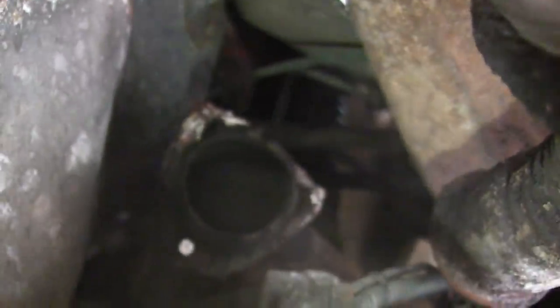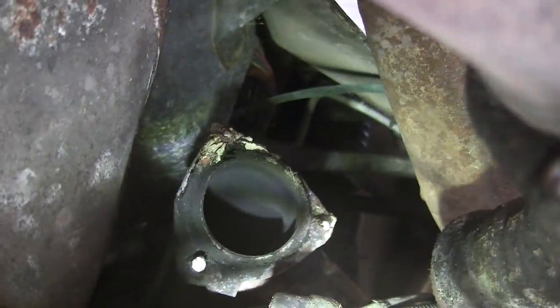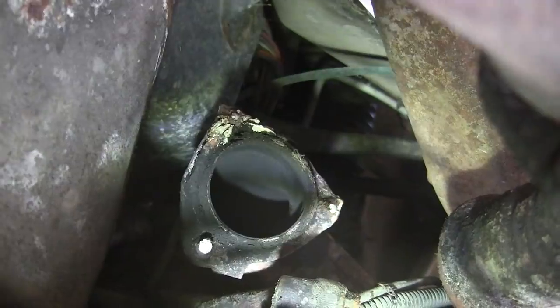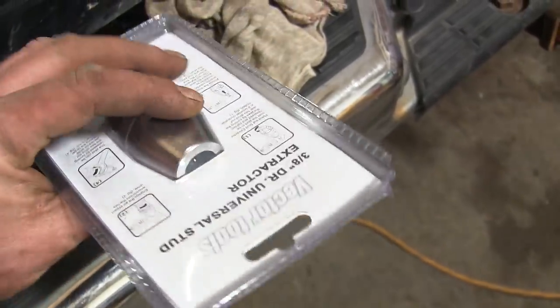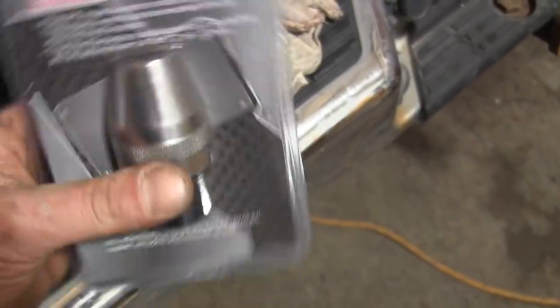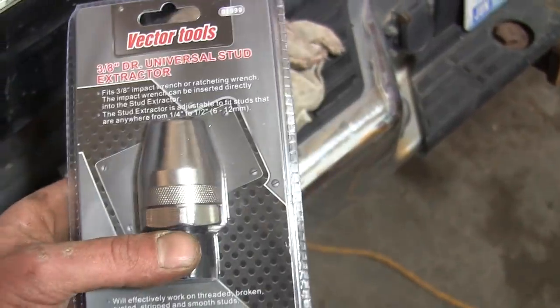We'll see what we can do, I'll give it a try anyway. You can see all that putty is still hanging there. Why they decided to use stove putty, I will never know. But I'll scrape all that out of there and try the stud extractor and see if they'll come out. Here is my stud extractor — I use it all the time. I'm going to cut this open and take a look at it and see if that'll grab them.